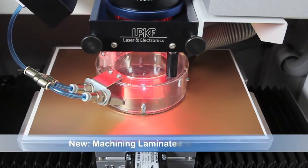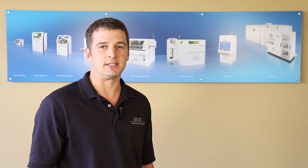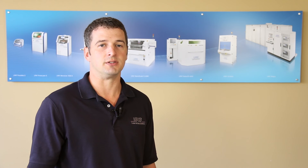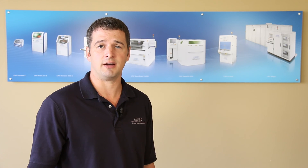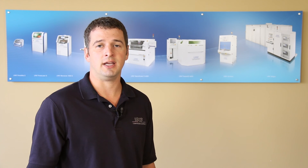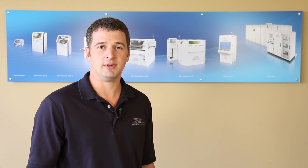Develop that laser tool for future use on a wide range of substrates. If we can be of any assistance regarding your research and development applications, please do not hesitate to contact LPKF directly for additional information. You can reach us at www.lpkfusa.com and additional information will be provided at the end of this video. Thank you for your time and have a great day.